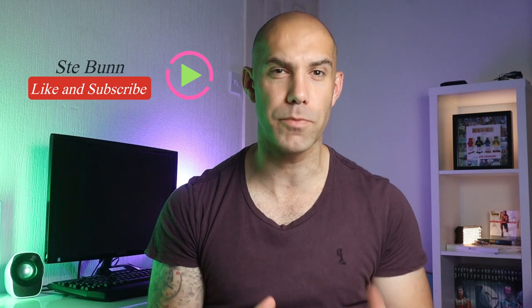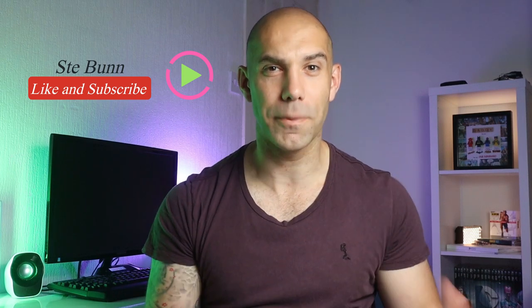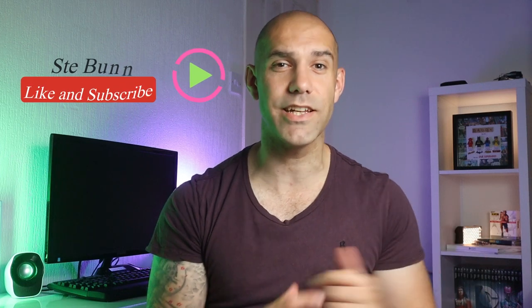Hi, if it's your first time stopping by, I'm Steve Bunn, qualified personal trainer and Beachbody coach helping you to get fit and stay fit at home and on the go. So please like, subscribe and click that notification bell down there to stay tuned for our weekly reviews, unboxings and workouts.